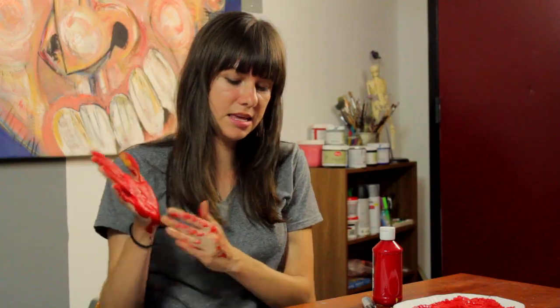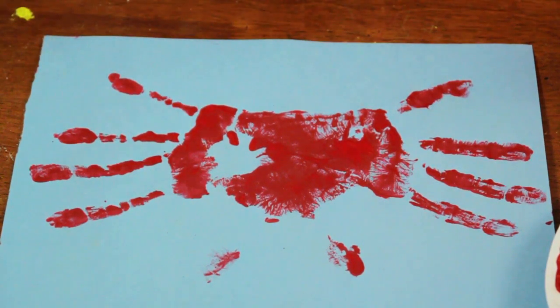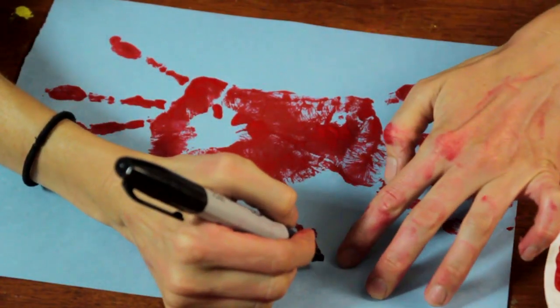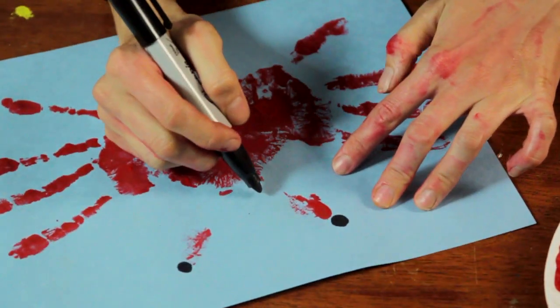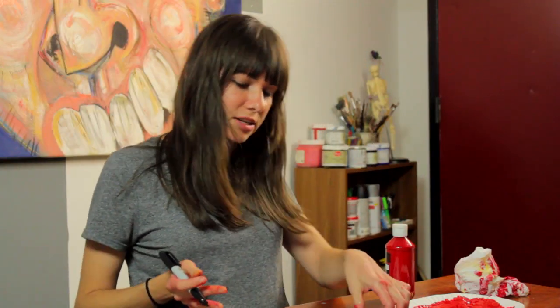Now you've got the basic shape of a crab. The last step is just to give your crab some little eyes on the eye stalks there. Just a black marker, a couple of dots, and we can even give him a cute little smile.